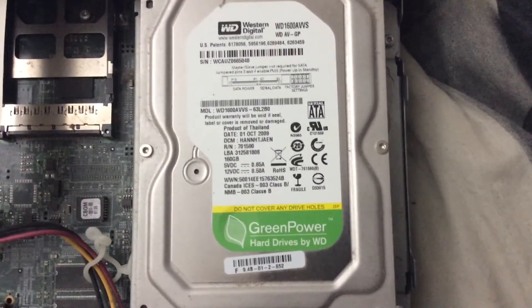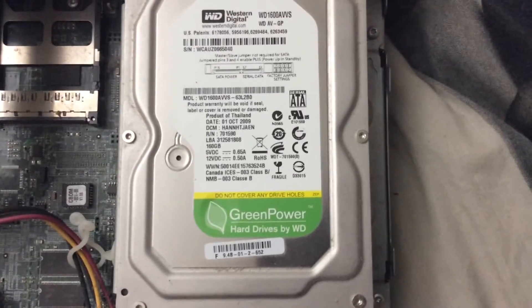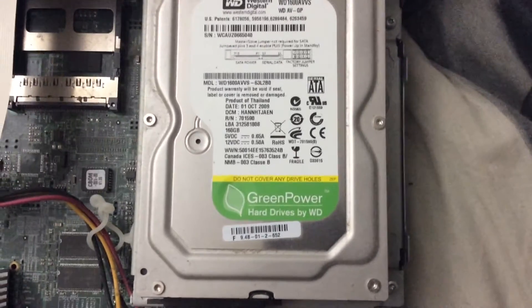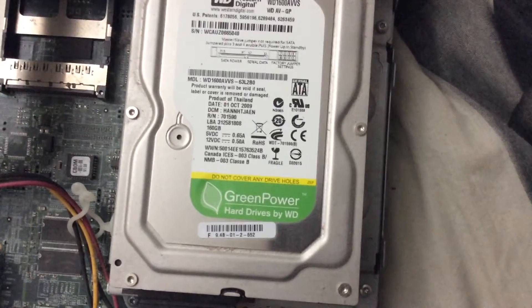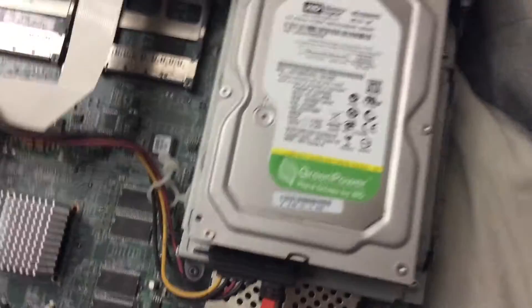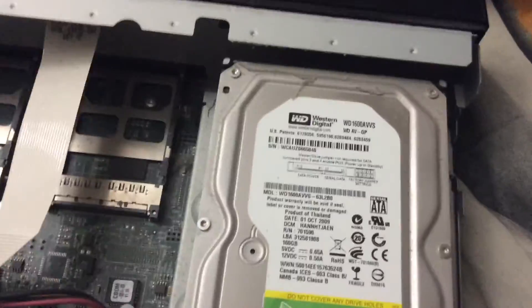Alright, so right here we have a Western Digital Green Power 160 gigabyte drive, and its date is October 1st, 2009. This should be a good drive. Now I'm going to figure out how to remove this hard drive.